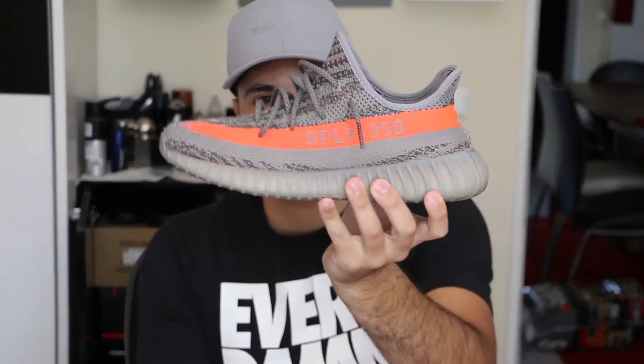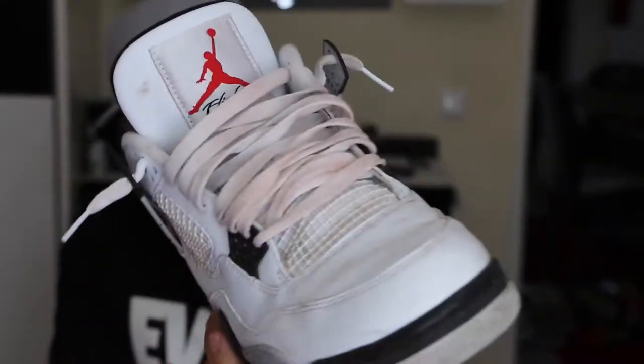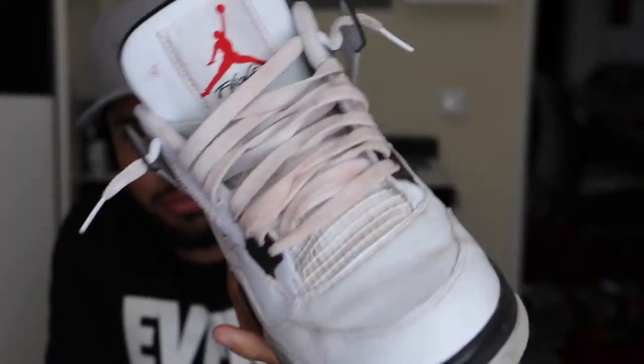Hey guys, welcome to a new video. Today I'll be showing you how I clean my shoes. I'll be using Crib Protect, or Jason Mark — they are the same process. I've got the Yeezys Boost 350 Belugas, which are really dirty from the sole, and my Jordans which are messed up — I was on a clay court and it's all brown clay all over them.